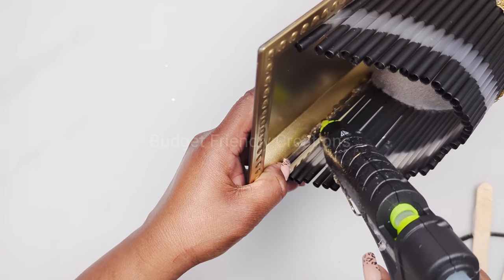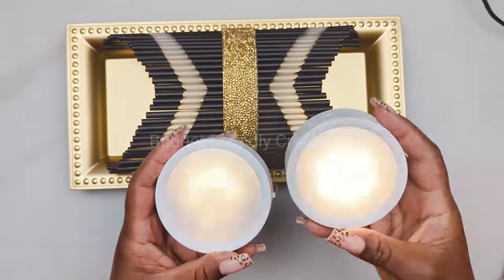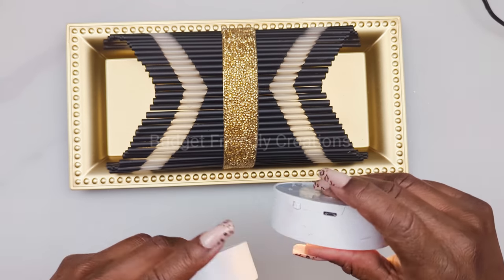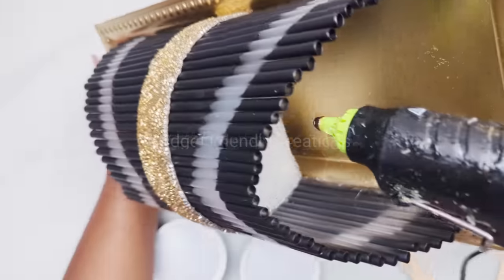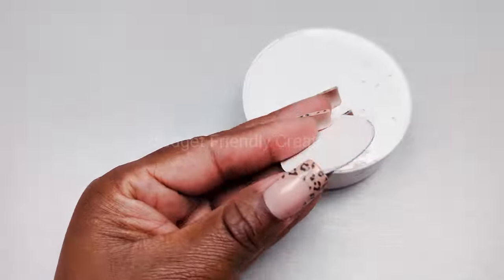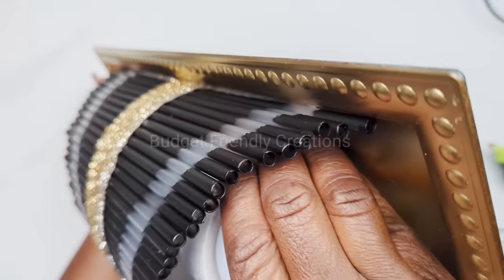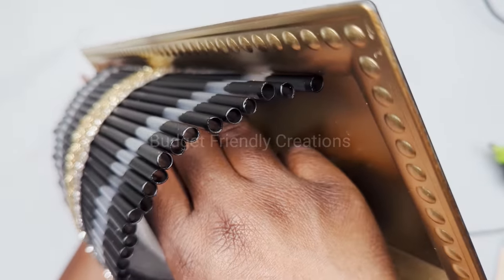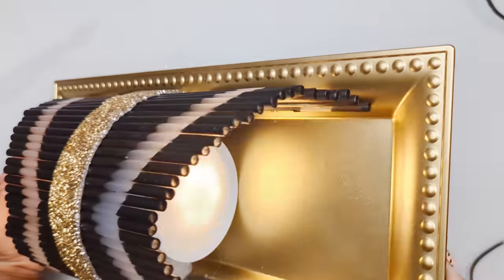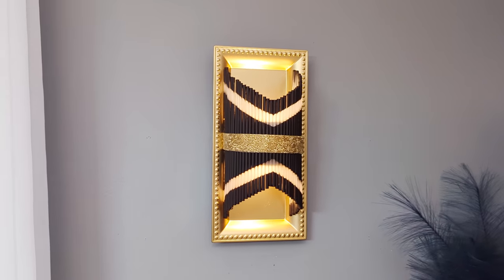Now all that's left to do is to add our push lights. I'm using these rechargeable remote lights — they come with magnets, so all you have to do is glue the magnet in, then place the lights on the magnet. When it's time to charge them, you remove your lights and charge them. And here's how this one turned out, guys — I hope you like this one! Now let's move on to our third project.